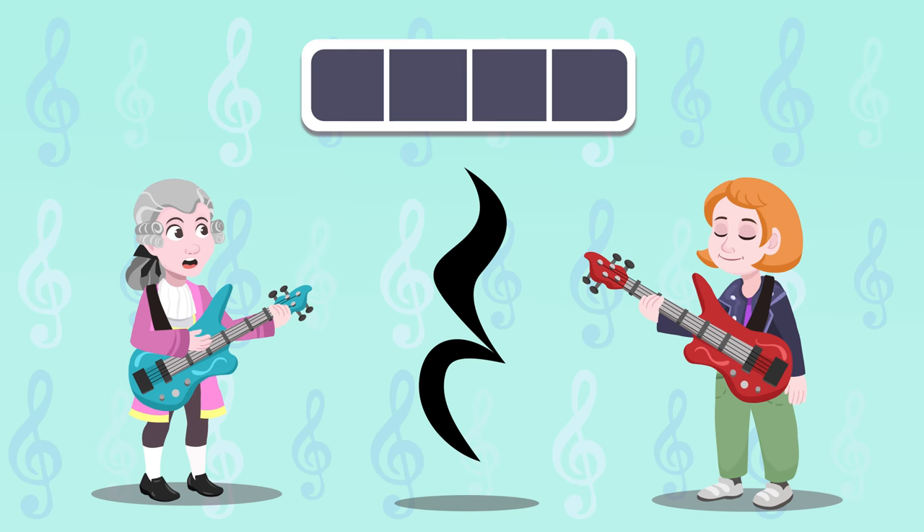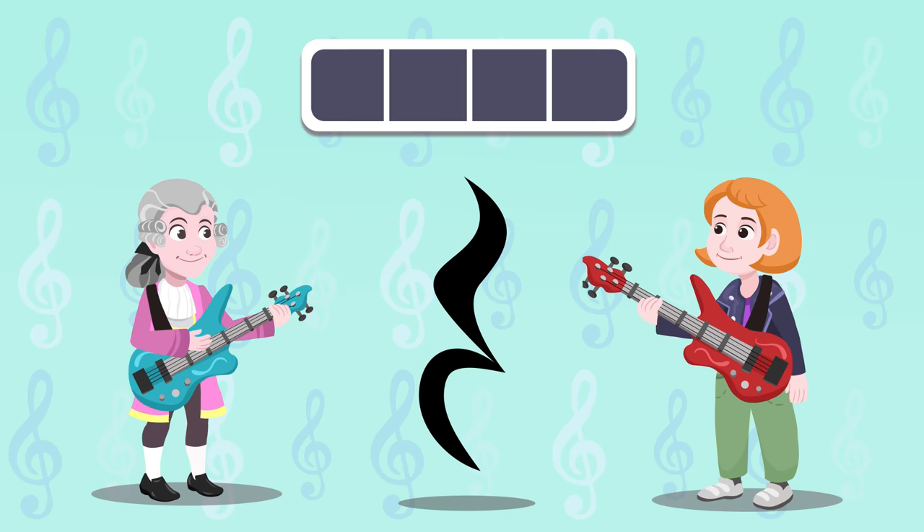So cool! Why do we see that when there's no sound? It's the quarter note rest. In music, the rest notes are just as important as the music played, and they last the same amount of time.